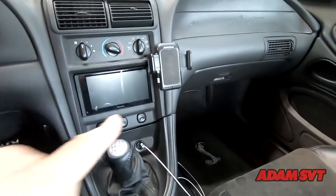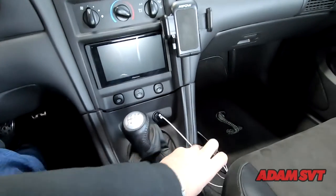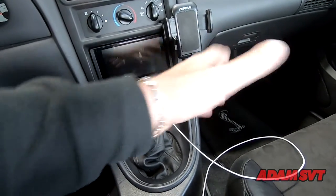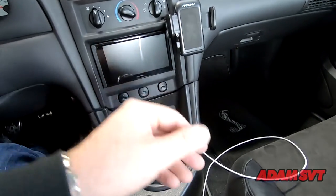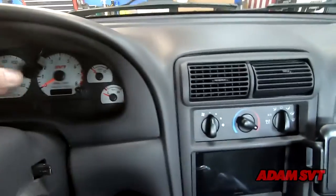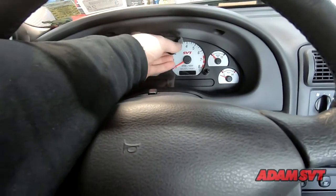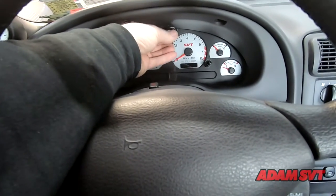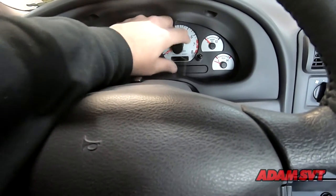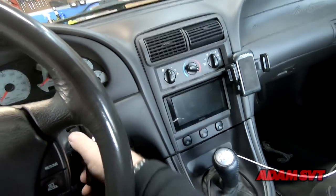We're pretty much done — everything's back in, all the trim is on, and I put my phone holder back up. I'm keeping this charger because it's 3 amps as opposed to the 1.5 amps the radio puts out, so I can plug in there if I want to charge faster. The microphone — I'm actually going to put it right here where a shift light would be. Up here you really won't notice it, and I'll velcro it so it's easy to move around. Still need to put the headlight switch back in.